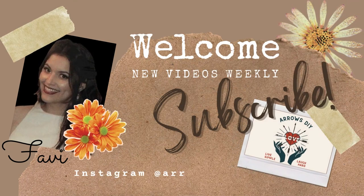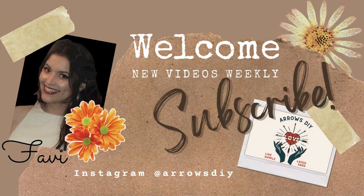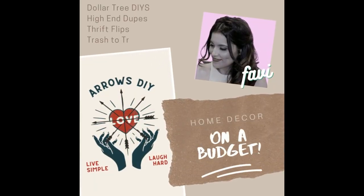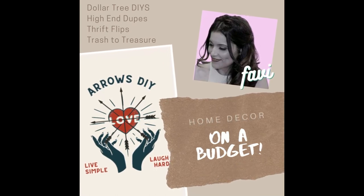Good day, ladies and gentlemen. My name is Fabi, and welcome to Arrows DIY. On my channel, I like to create Dollar Tree DIYs, high-end dupes, thrift flips, and the occasional trash to treasure — always on a budget.